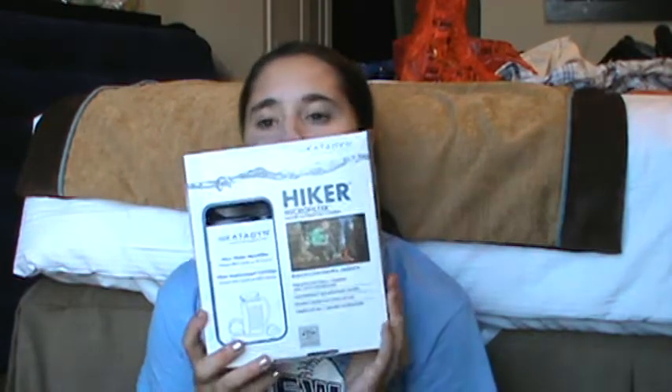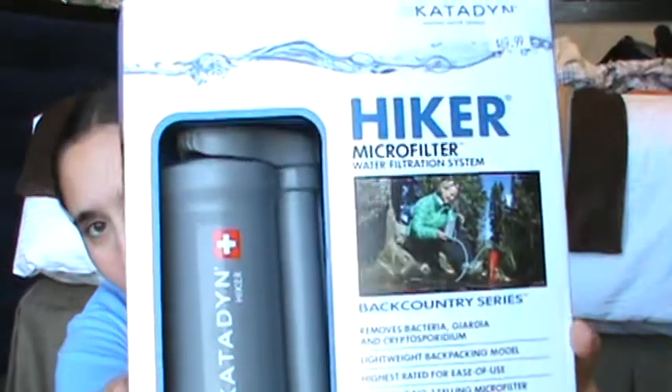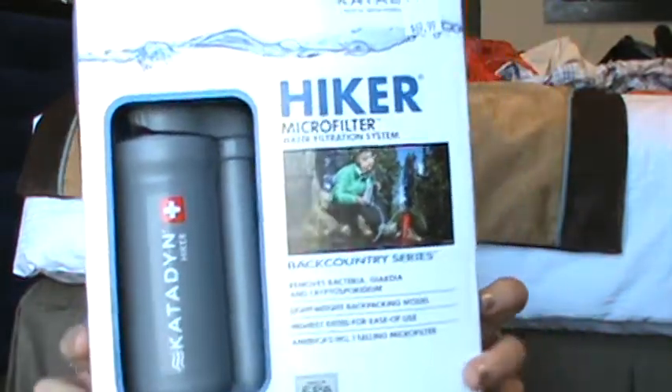The Hiker Micro Filter water filter system. Look at it — in all of its glory. The Katadyn — or however you say it. I'm so happy. I'm in love.